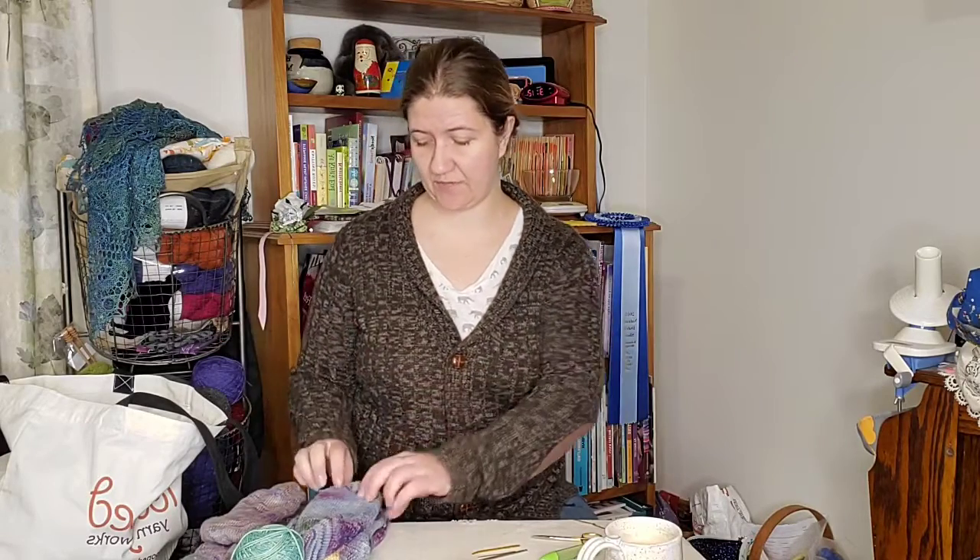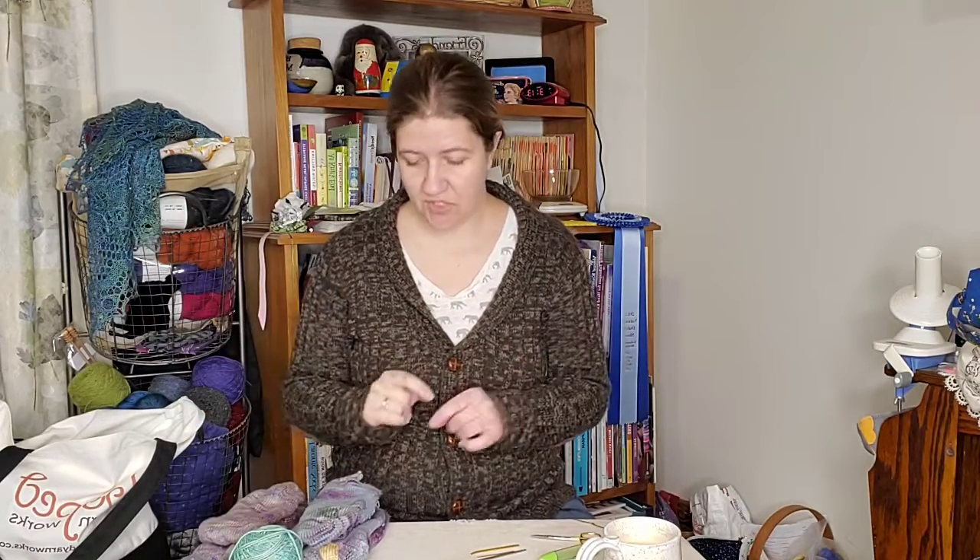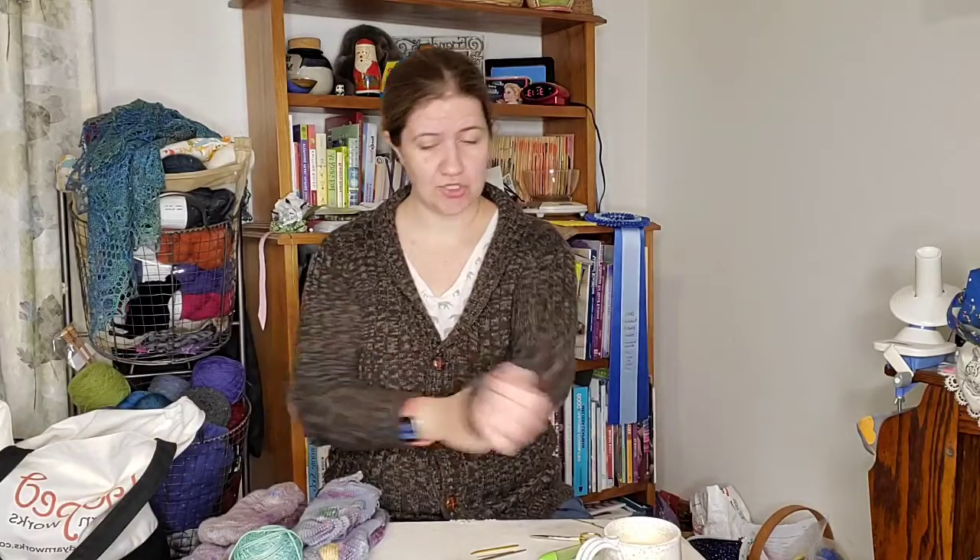Hello friends. So today is exciting because we are going to be talking about how to darn, and I specifically am going to talk about how to darn socks because I have many socks and have knit many socks. I have a bag of socks that has become a little bit thin or holey. I have some samples and things with me, so I'll flip the camera down at some point and we will talk darning.